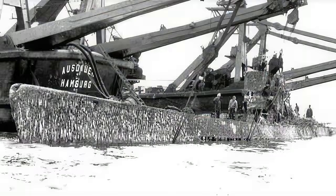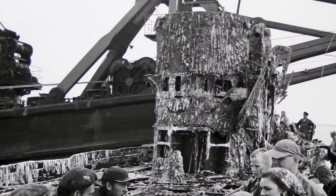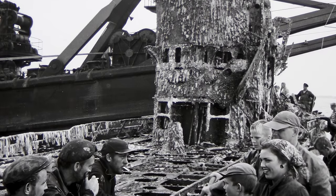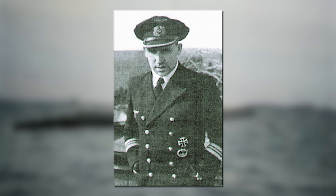A diver surprisingly uncovered the wreckage in 1947. It was raised in 1958 and relocated to Moss, Norway for salvaging valuable materials like tungsten in its structure, natural rubber, and a ton of opium. Hurwartz, having survived the sinking, contributed to the retrieval process. The remnants were later dismantled in Gothenburg.